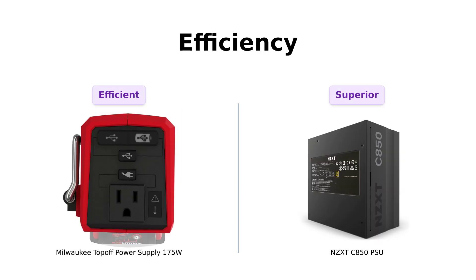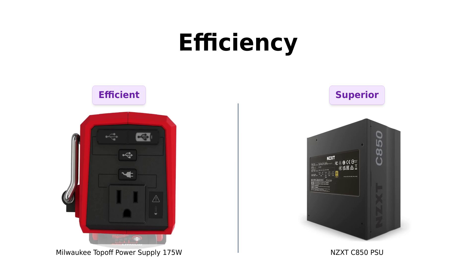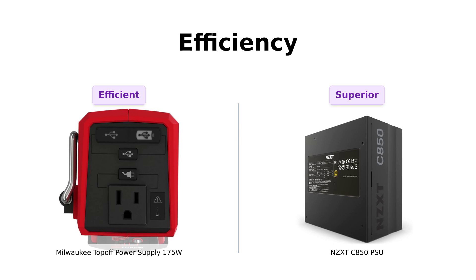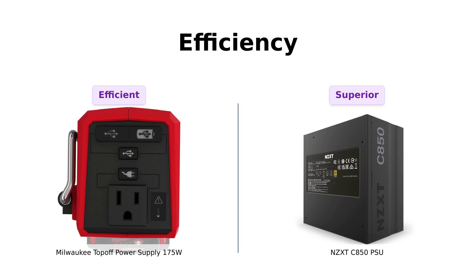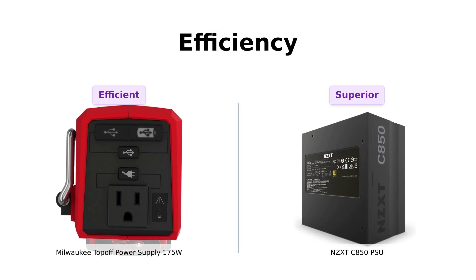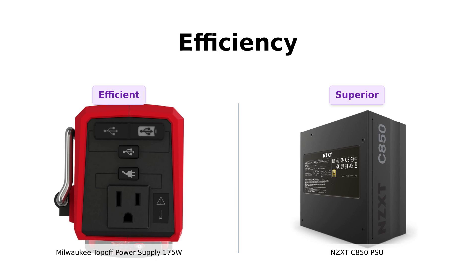Next up is efficiency. The Milwaukee Top-Off is known for charging devices quickly, making it a favorite on construction sites and during power outages. Some users have reported it can recharge Milwaukee batteries in just 30 to 45 minutes. Meanwhile, the NZXT C850 shines with a power conversion efficiency that exceeds the 80-plus gold standard at 50% load. Reviewers have noted it runs cooler and quieter, making it a top choice for high-performance builds. It's like the difference between a quick coffee and a double-shot espresso.